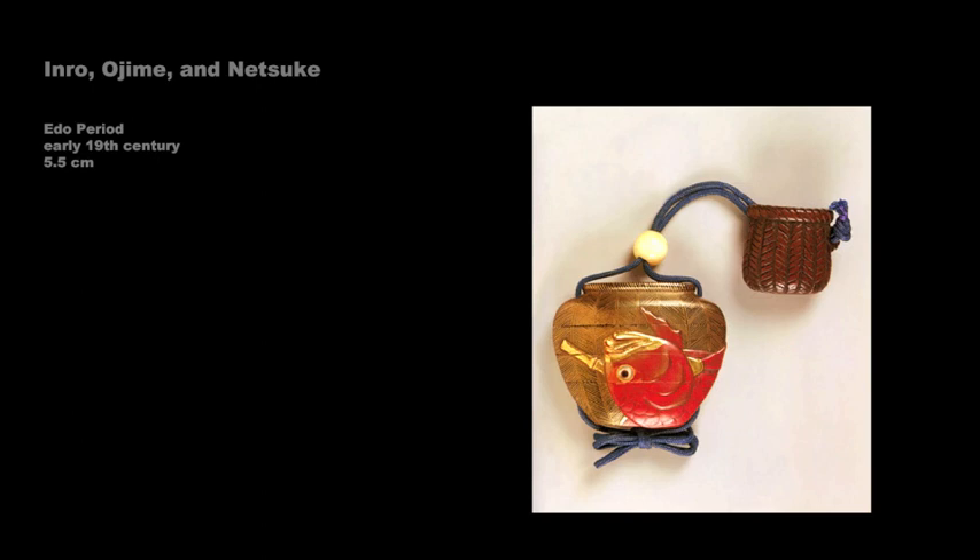This inro, signed Kajikawa, was made in the early 19th century. Shaped like a fisherman's creel, it consists of three cases done in red carved lacquer on a gold and black lacquer ground. The fish represents a sea bream. The ojime is an ivory bead, and the netsuke is a fisherman's creel carved in wood.